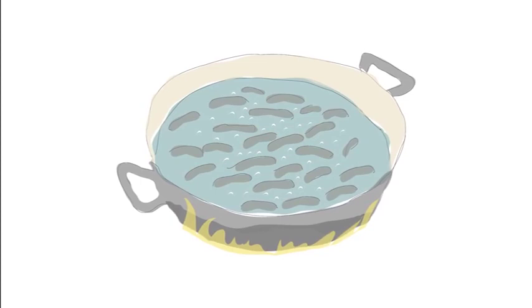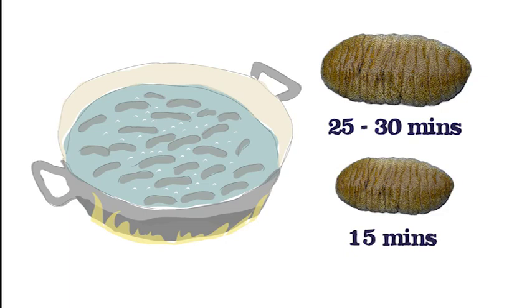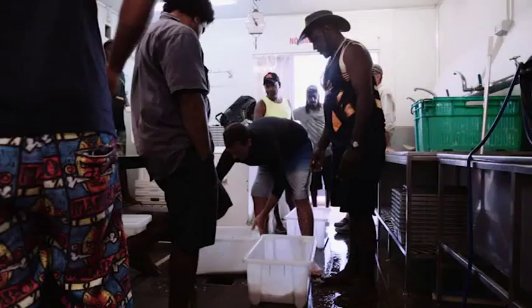Boiling time varies depending upon the size of the animals. Larger ones require 25 to 30 minutes, smaller ones 15 minutes. You know it's cooked if it bounces like a rubber ball.